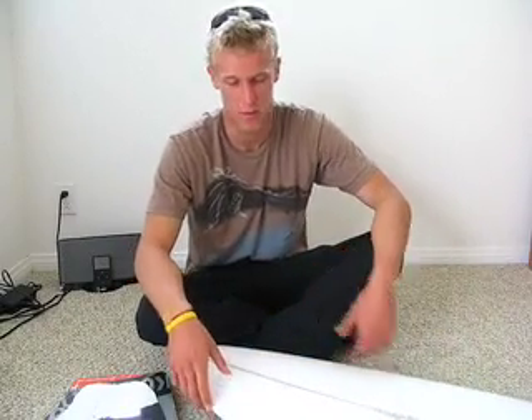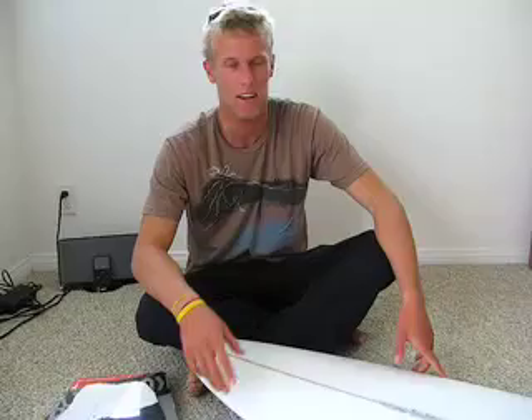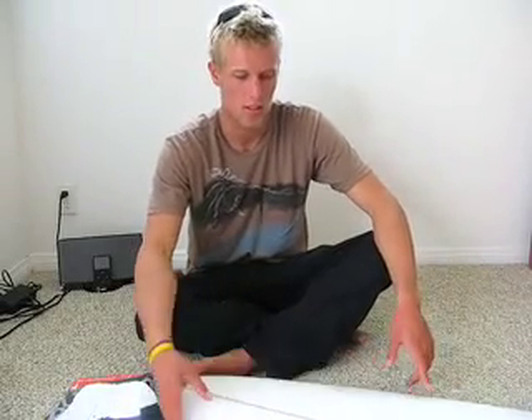My name is Patrick Godowskis. Today we're going to be putting a community project pad onto one of my fresh sticks, getting ready to go for a rip, so let's go and do it.